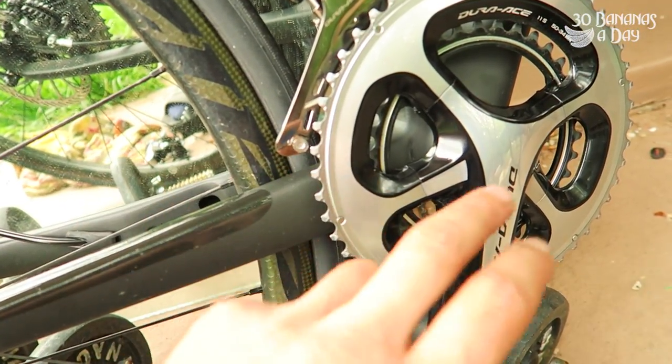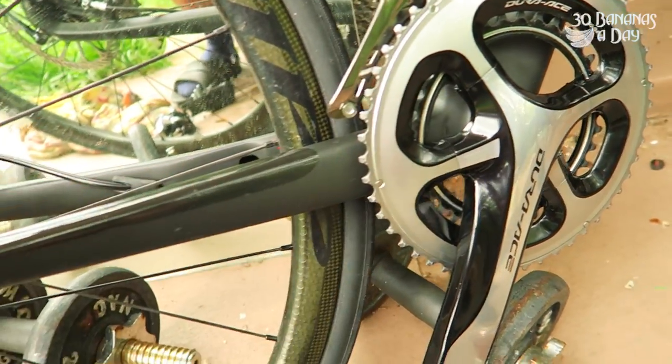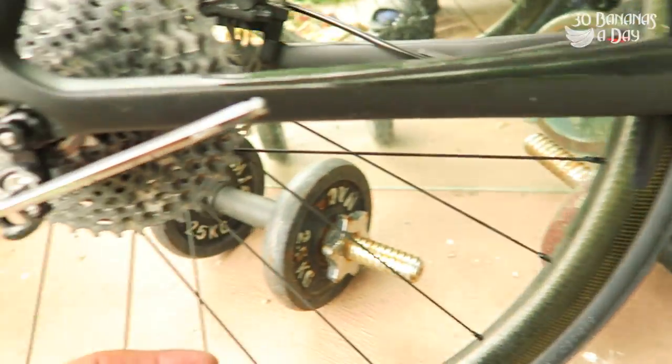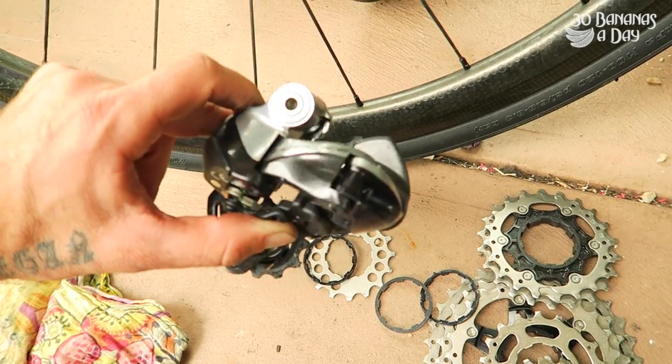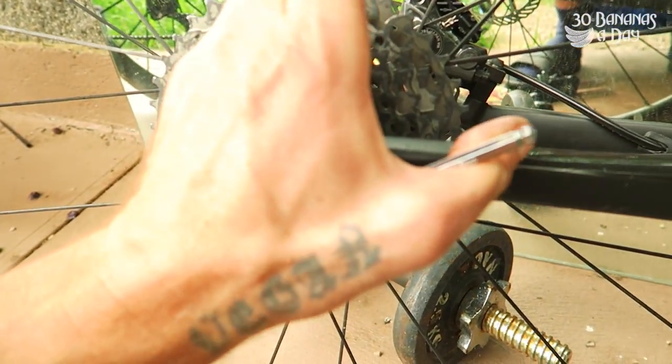I use this for everesting so I just keep it in the smaller ring — no worries. But if you want to run big-big, then you will need to put a longer chain on there. Most bike shops will say it can't be done, but as you can see, it can be done. I've done over a thousand kilometers on this setup and it works perfectly. Find a mechanic or do it yourself.